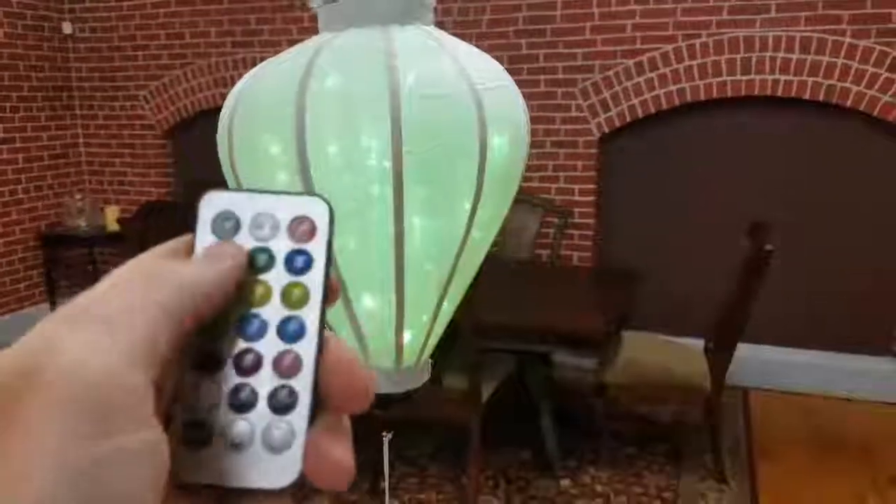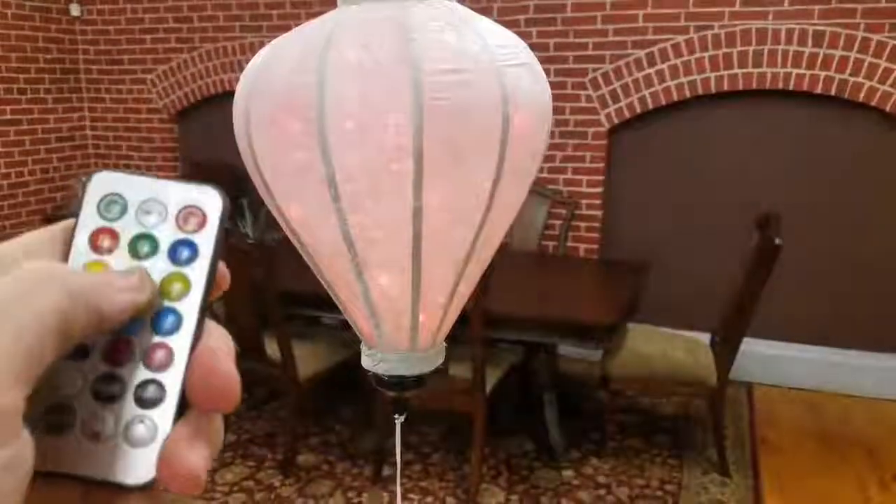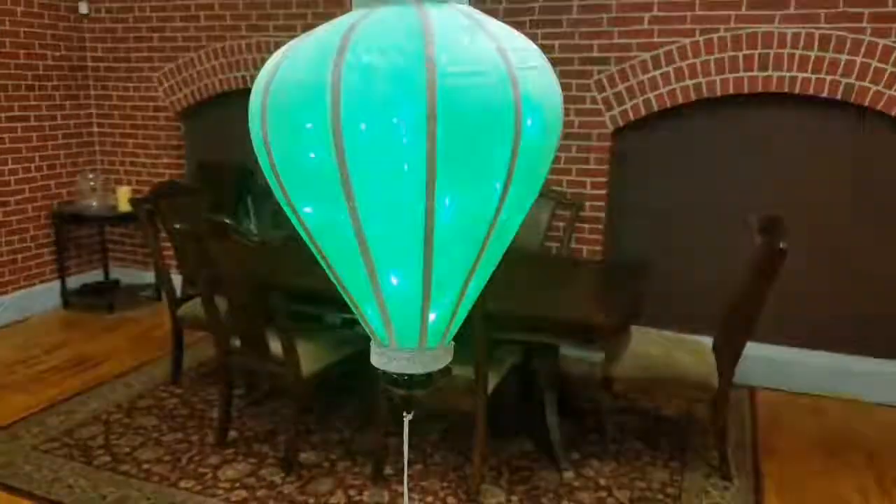And then up at the top, it has just RGB if you wanted red, green, and blue.